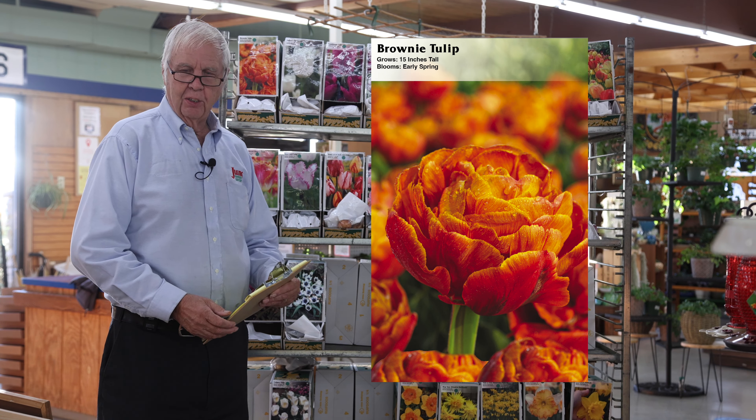The last ones are the specie tulips. They're usually very small — probably four to six inches high — and they do very well in rock gardens. Tarda is one of the specie tulips, and we have the Blue Star and Lilac Wonder. There are about a half dozen different specie tulip families that we sell.